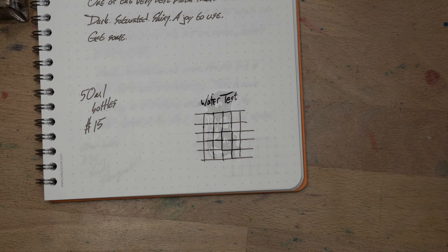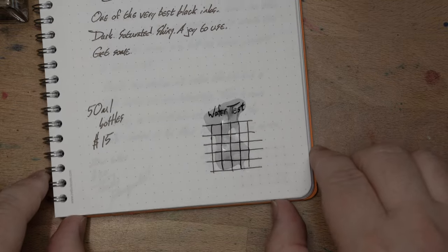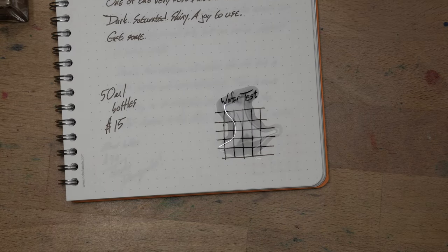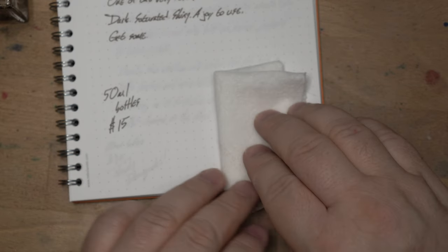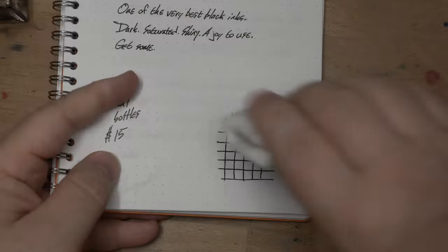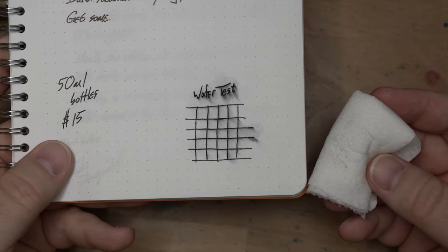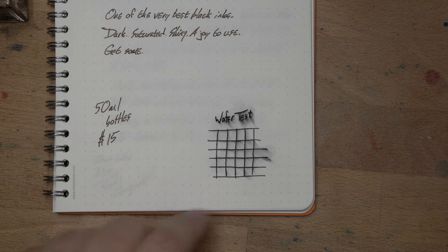Let's get some water on our subject here. And yeah — nothing's moving. Just a skosh of movement as it sits, not much. This is pretty impressive. Well done, Sailor Black. That is very solid actually for a dye-based ink. If I swipe it, I can get it to smear, but not much. Pretty good — I actually didn't expect that. Another tick in the win column for this ink.